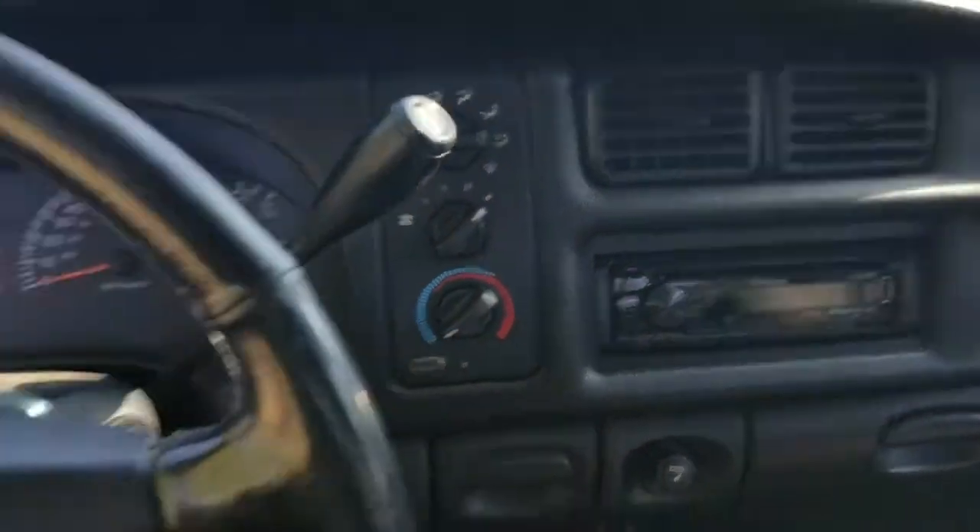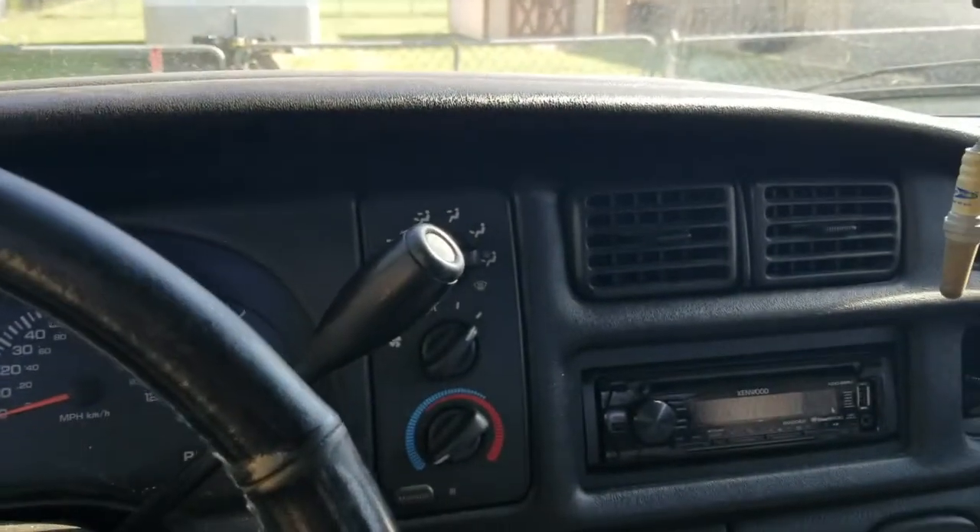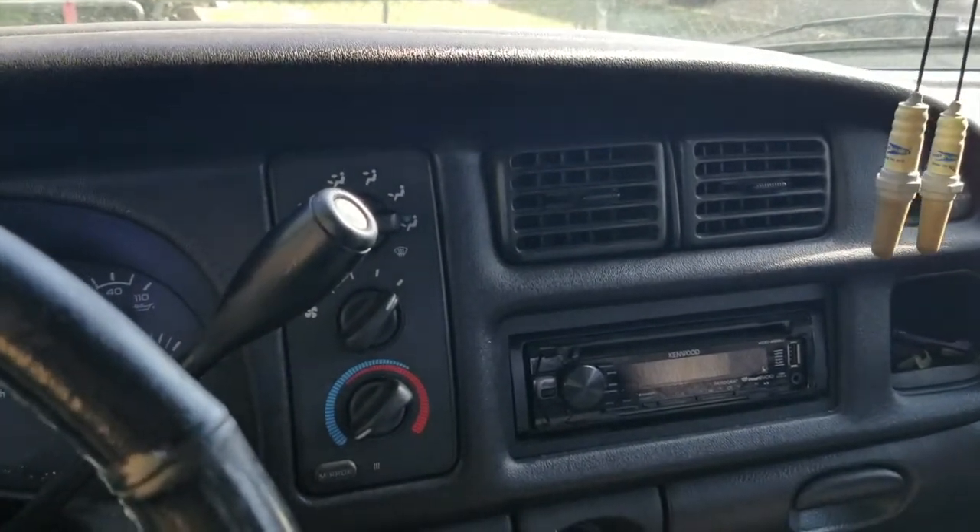If you encounter anything like this, on the older Dodge trucks a lot of stuff is controlled by vacuum lines. So just a quick tip.